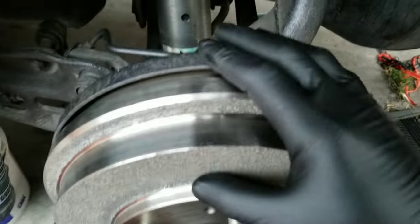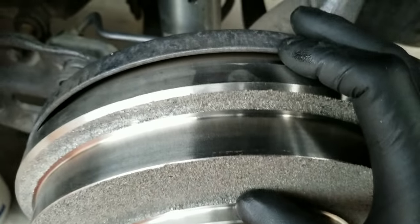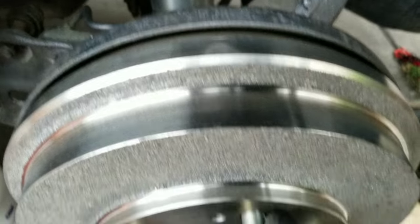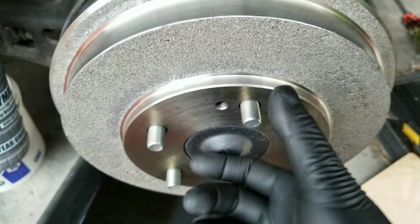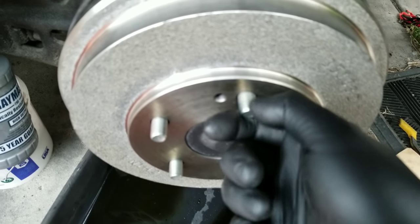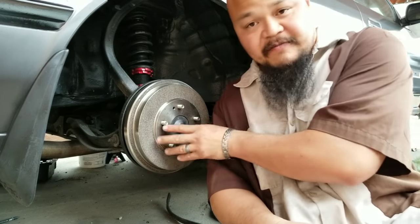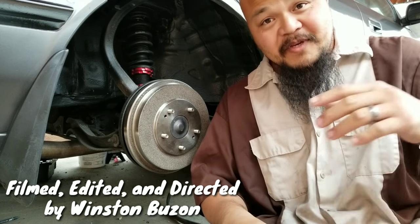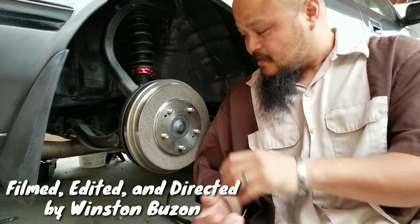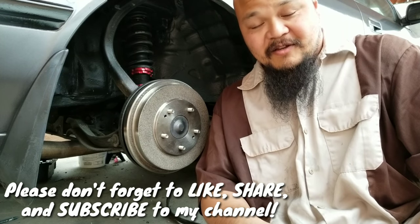It's important to know that the drums are not going to sit all the way down — there will be a gap, which I think is what's causing the threads to be shortened. But there shouldn't be too much of an issue as long as the lug nuts have enough thread to secure the rims. So there you have it — five lug conversion on the rears, still sticking with drums. If you want to go disc that's a whole new territory. That's all I got — please like, share, and subscribe for more videos. Stay out of trouble, see ya!